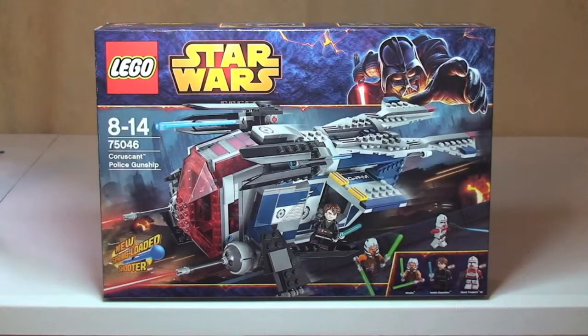Hello YouTube and LEGO fans, welcome to Destination LEGO and another winter 2014 LEGO Star Wars set review. This is set 75046, the Coruscant Police Gunship. It's for ages 8 to 14, comes with a piece count of 481 pieces, and retails here in the UK for £49.99 from the LEGO store or the LEGO store online.